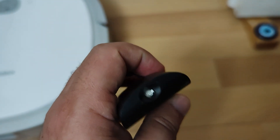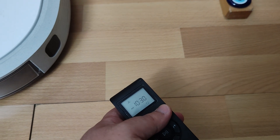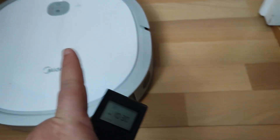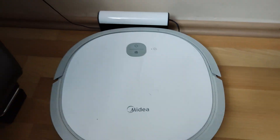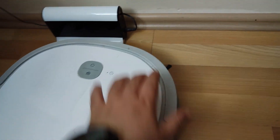Our device is currently charging; we will try it by pressing the buttons. We will check whether it is sending an infrared ray by holding our remote control to our camera, because we cannot see it with the naked eye.